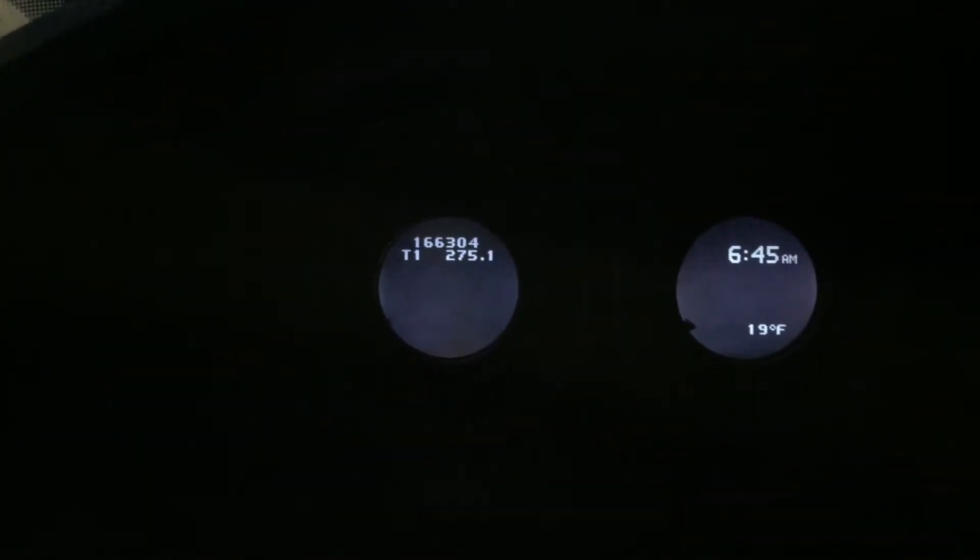We're at about 166,000 miles. I currently have a little bit of an air leak in my intake manifold, so the check engine light has been on. But I actually repaired it last night, so hopefully after a little bit more driving today the check engine light should go off.